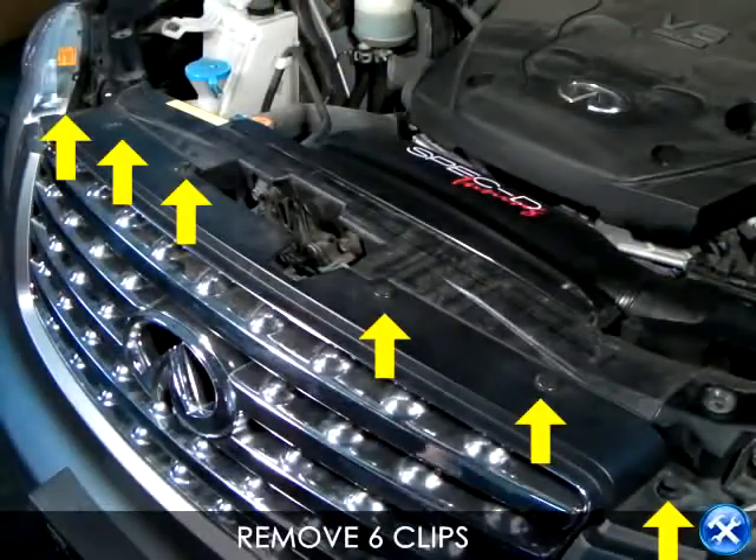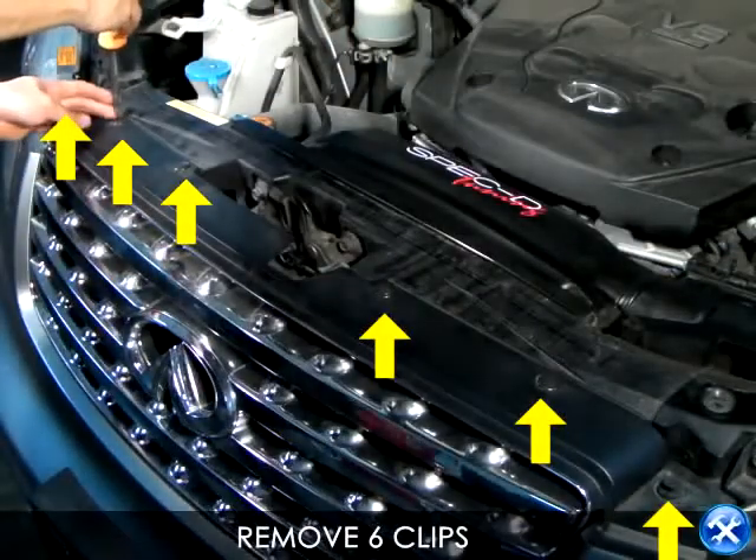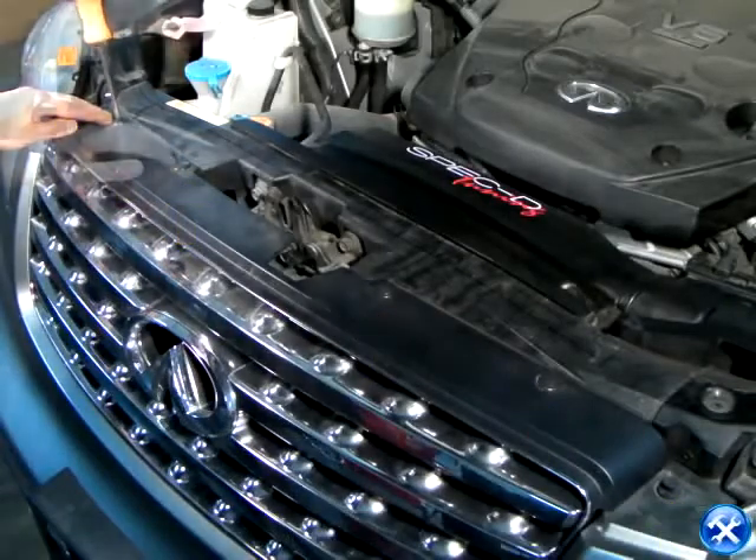Once the hood is open, we'll notice that there are six clips that need to be removed. These six clips are shown in yellow arrows.